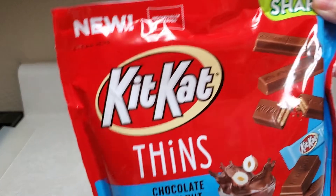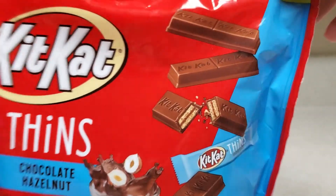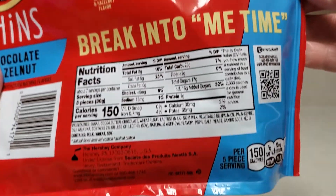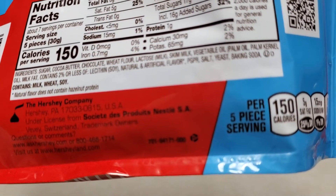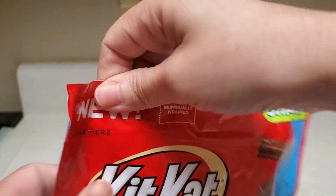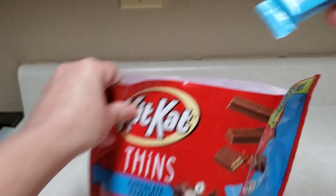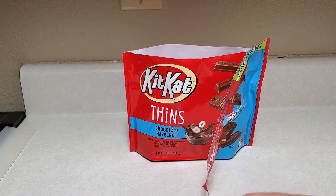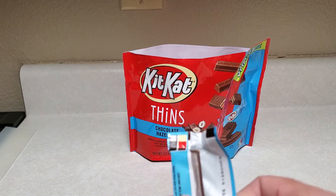All right, so in this video we're going to try the new KitKat Thins chocolate hazelnut. You stay back. You want to try one of these, or is this not your thing? Because the hazelnut, you shouldn't have any actual nuts — you don't look like it.